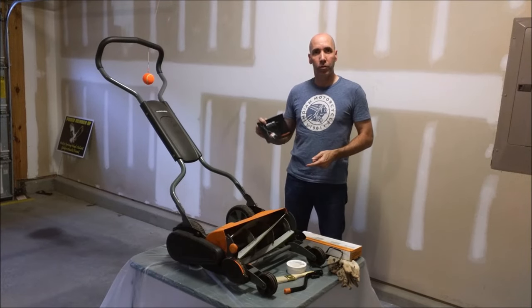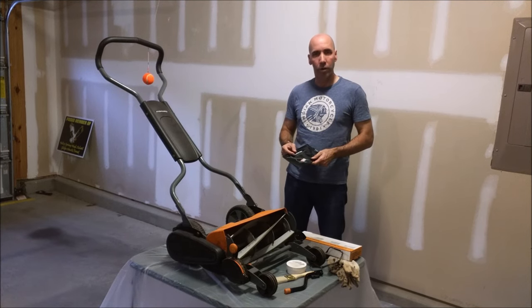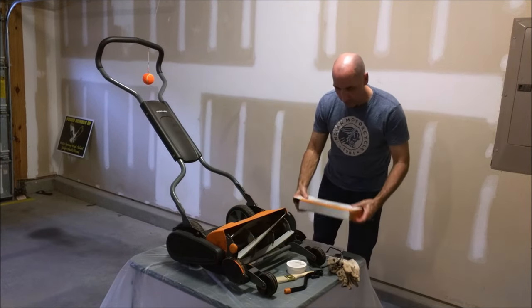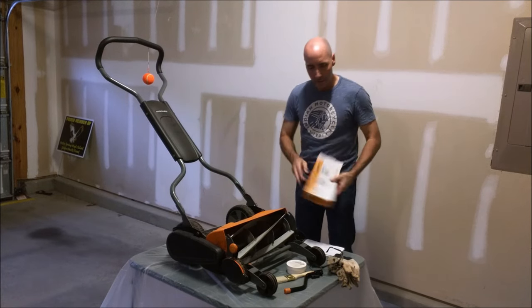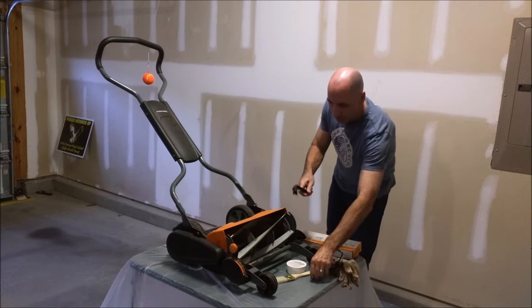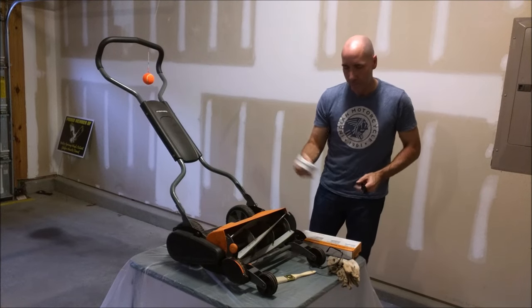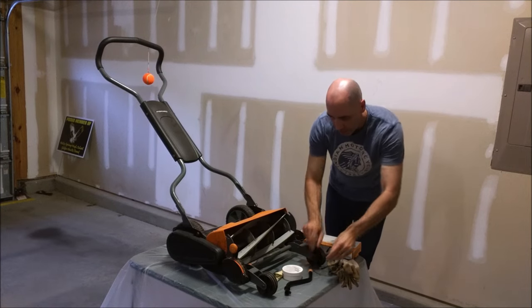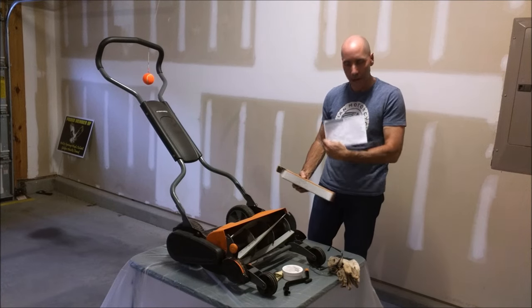I'd like to show you how to sharpen a blade for a Fiskars StaySharp Max Reel Mower. It's the beginning of a new season right now, and I've got one season of use on this. The blades are getting a little bit dull, so now I want to sharpen them. Fiskars has a Reel Mower Blade Maintenance Kit. Inside that kit there is a crank arm, a lapping compound, a brush to apply the lapping compound, and some good instructions, but I couldn't find any good videos so I thought I'd make a how-to on this.